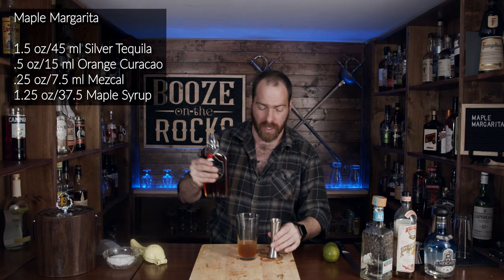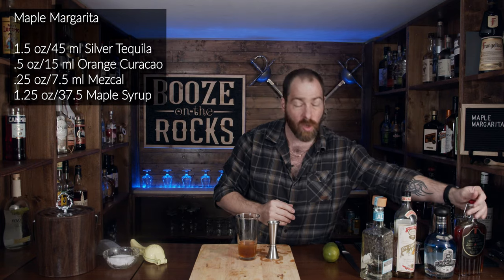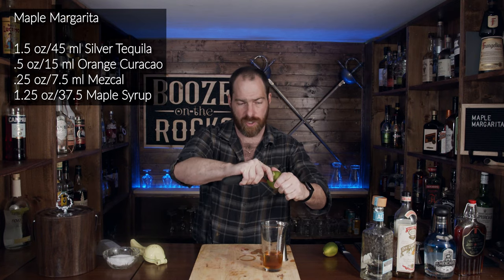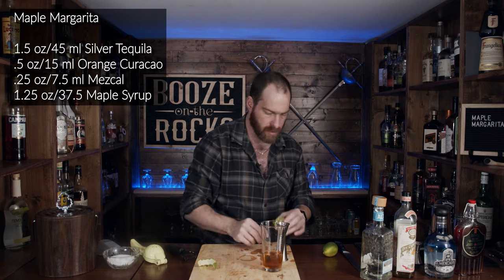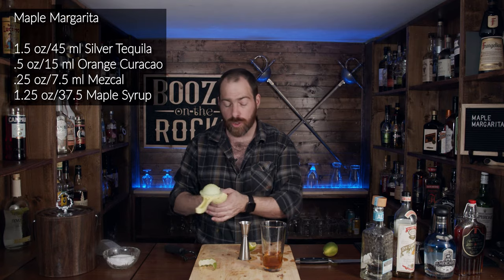Absolutely gorgeous in color and smell — this is a 100% pure Canadian maple syrup. We also need lime juice. Before I squeeze the lime, I'm going to take a lime skin off so I can make a twist for the garnish. Then we'll chop the lime and squeeze it — we need one ounce of this wonderful green fluid.